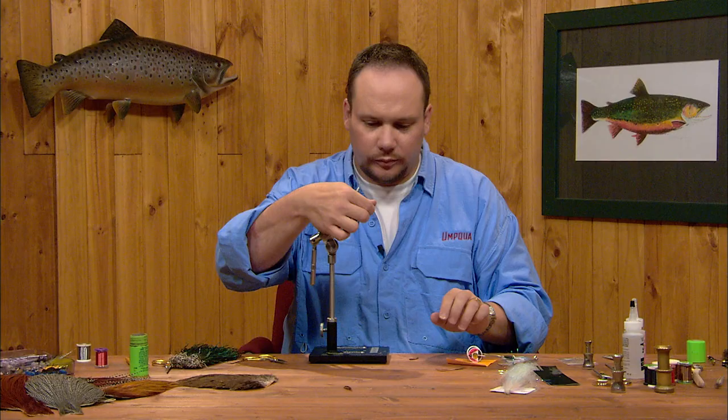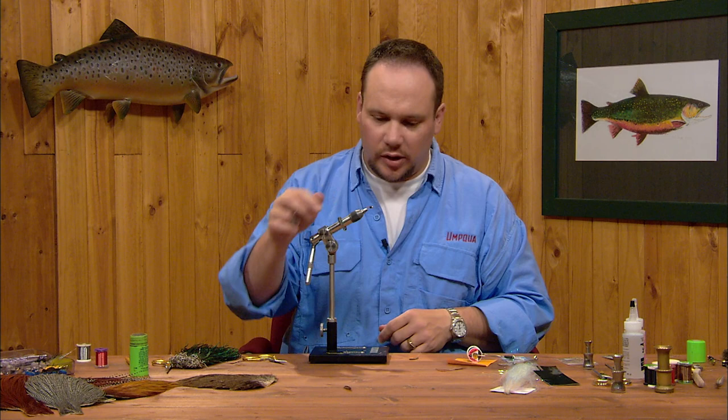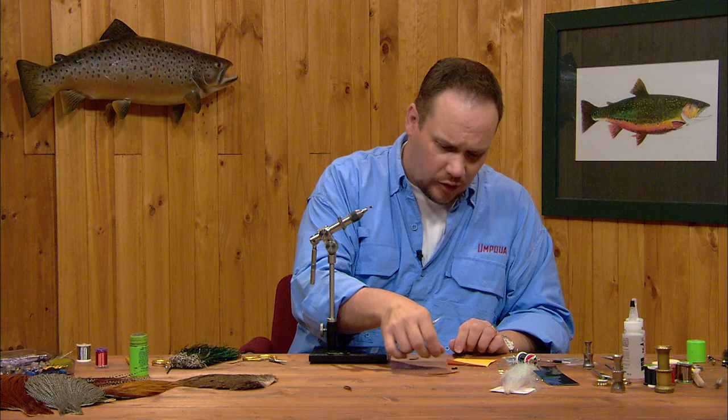A lot of people get intimidated by using epoxy, but it's really a pretty simple maneuver. Probably the best way to do this is to tie a half dozen or a dozen flies — however many you're going to tie — and epoxy them all at once.